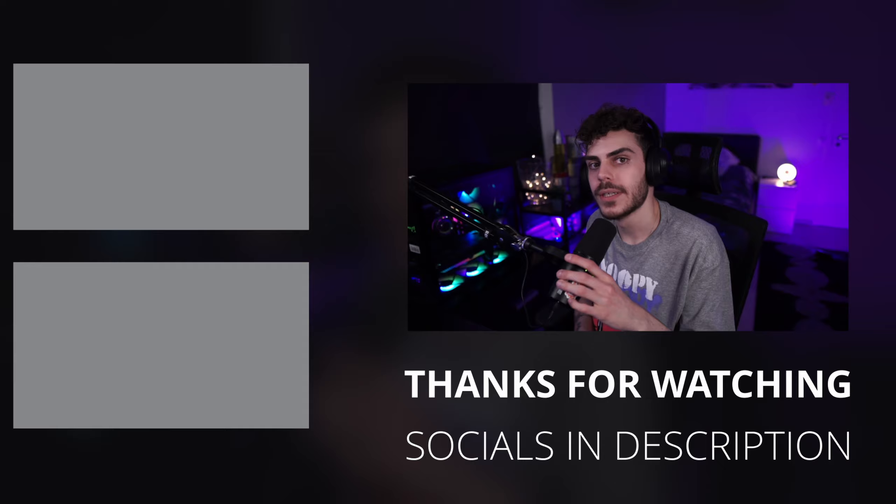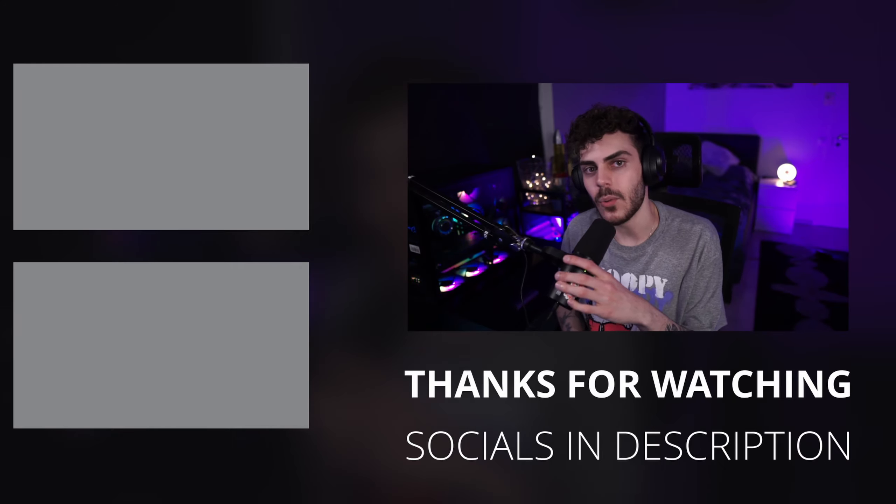Thank you for watching the video. If you made it this far, leave a comment down below saying 'Rez Fam is the best' and I'll show you some love. Make sure you check out the Twitch channel — you can catch me live there, come hang out, come chat, play some video games. Make sure you leave a like if you enjoyed the video and subscribe if you want to see more. I'll catch you guys in the next one — stay safe and stay winning.